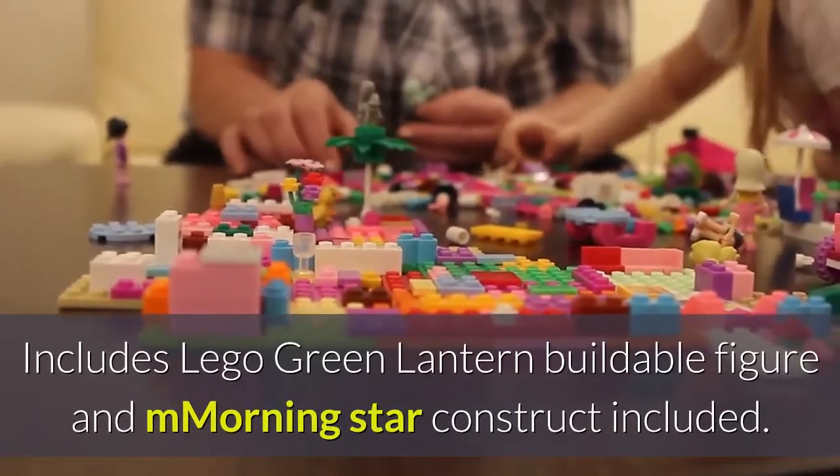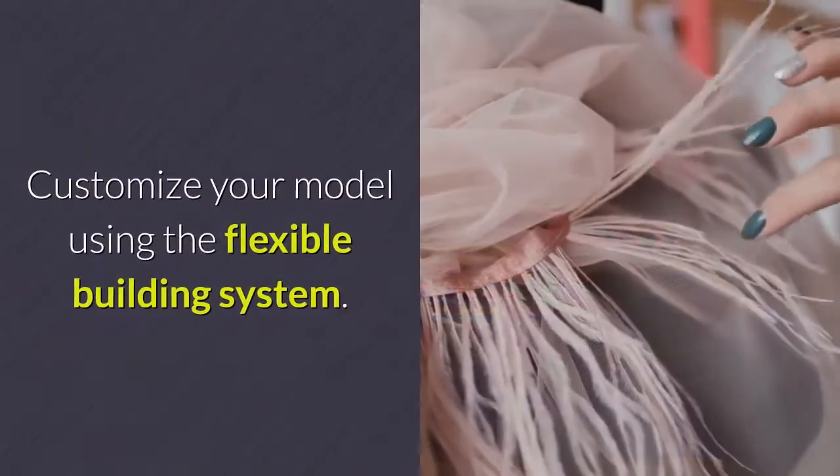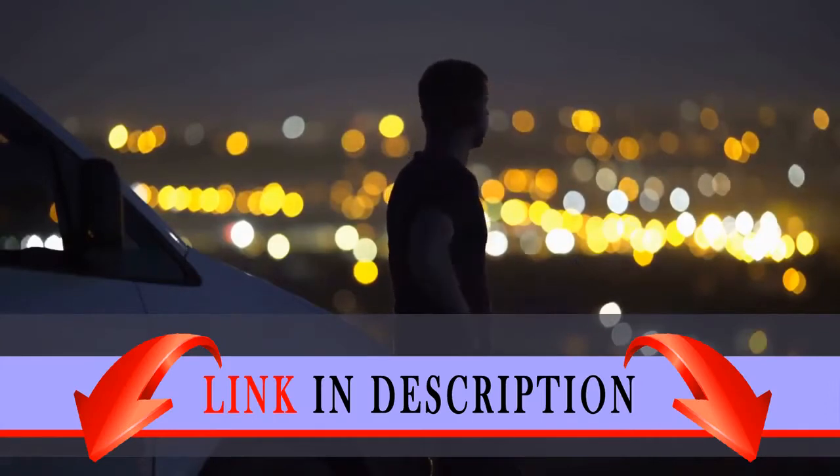Includes LEGO Green Lantern Buildable Figure and Morningstar Construct. Customize your model using the flexible building system. Stands over 7 inches tall.